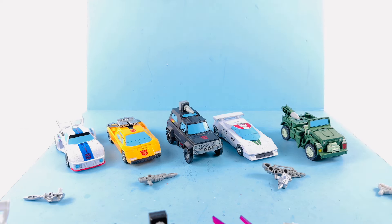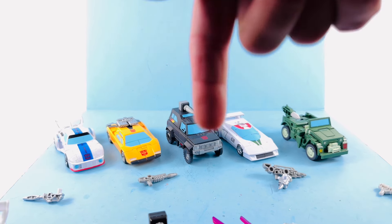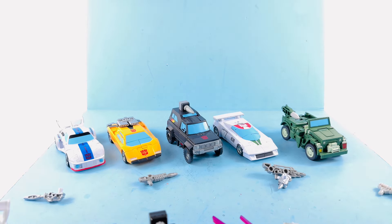This set is available right now over at Big Bad Toy Store, so if you'd like to add it to your collection there's going to be a link down in the video description. Click on that, go to Big Bad Toy Store, add this or any other Transformers to your collection, and have a great day. Thank you all so much for tuning in.